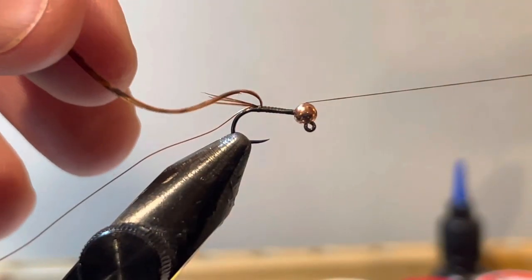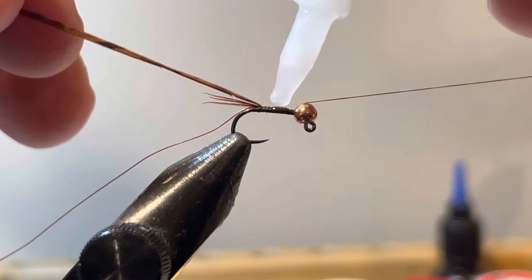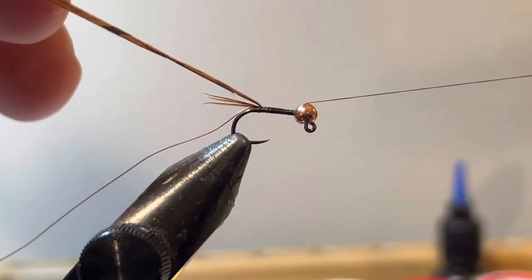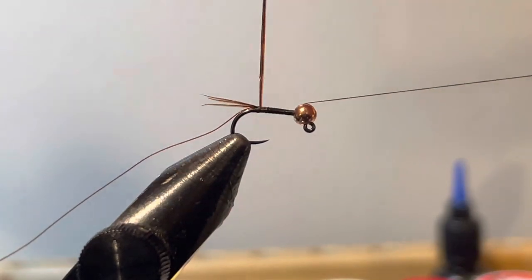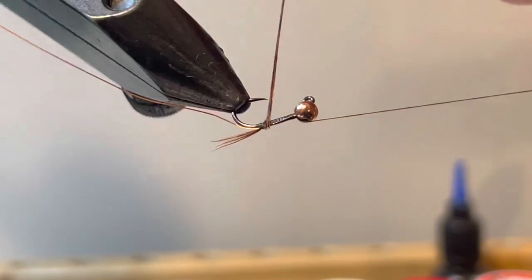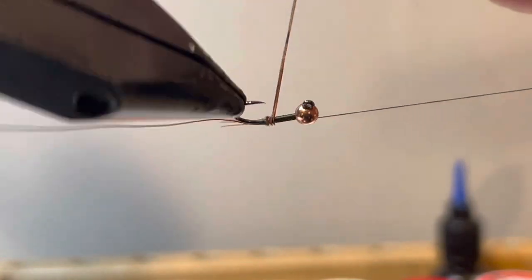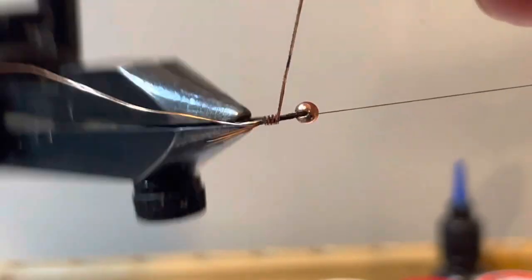I don't want to coat my pheasant tail, I just want a little something there to stick to. I'm going to begin wrapping the pheasant tail and be really careful around the bend of the hook — if you nick the point of the hook it'll break the pheasant tail right off.